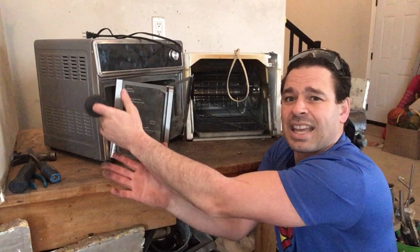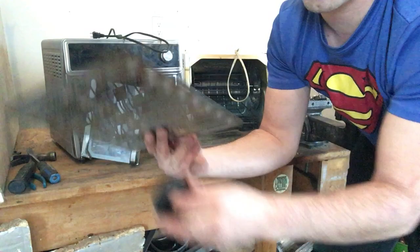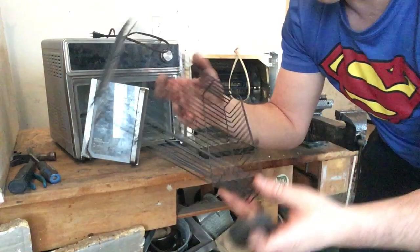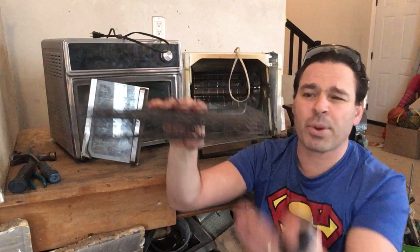A nice thing about these ovens is they often have different trays inside. You can see these are magnetic, so these are just going to give me tin price. This one has another rack inside. Sometimes you can actually resell these — this one is in decent condition, so I may use it myself or sell it at a yard sale. Both pieces came together, and this is a good sellable item. Even at $2 or $5, it's worth more selling it than bringing it in for scrap value.